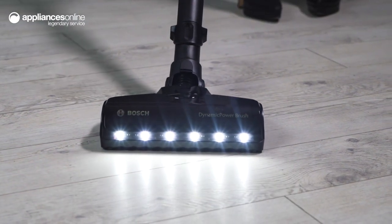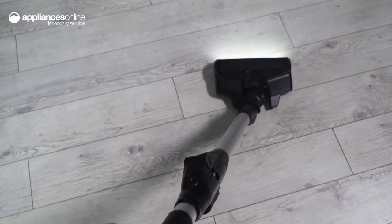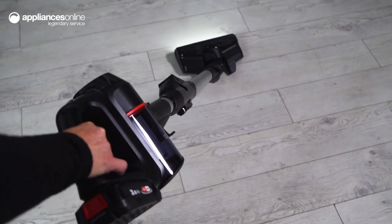Bosch vacuum cleaner motors are developed and produced in Germany, ensuring long-lasting and powerful performance. With intuitive three-step power mode selection and an extended runtime, the Unlimited 7 is perfect for all cleaning situations.